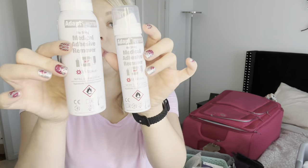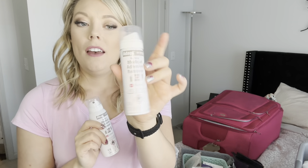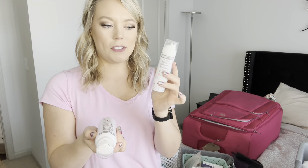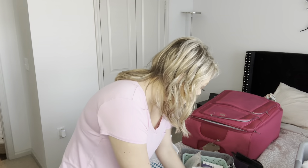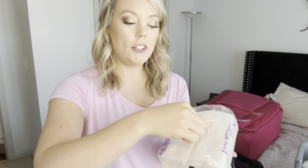When traveling, the 3.4 fluid ounce adhesive remover spray would still pass TSA, but they also come in mini sizes which is what I typically travel with. This one is almost empty so I need to reorder it. I'm going to take this brand new full one — I like to have backups with everything because nothing is worse than running out of something you use every day.